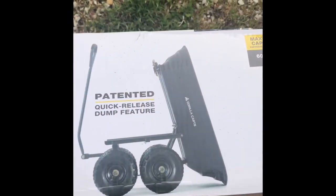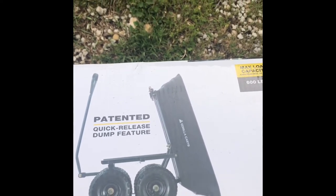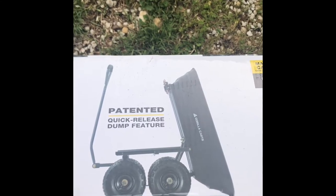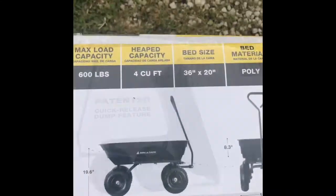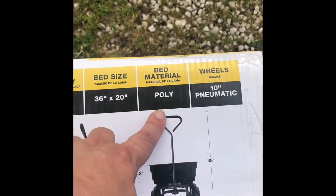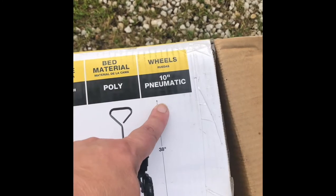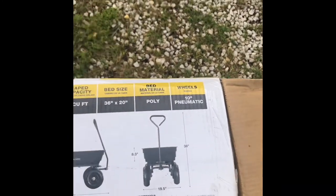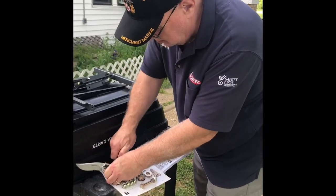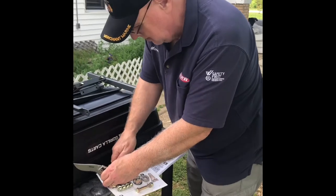It acts like a wheelbarrow or a dump truck, so if you have a big load of dirt you just use the quick release feature and it dumps right out. It holds 600 pounds, it's plastic which is nice because it's not going to rust on you, and it has 10-inch pneumatic wheels for easy cruising.